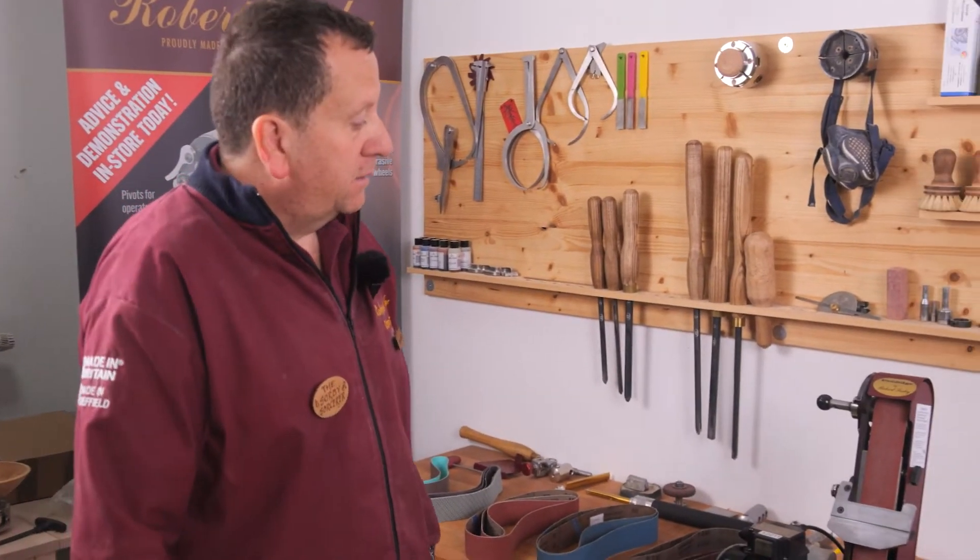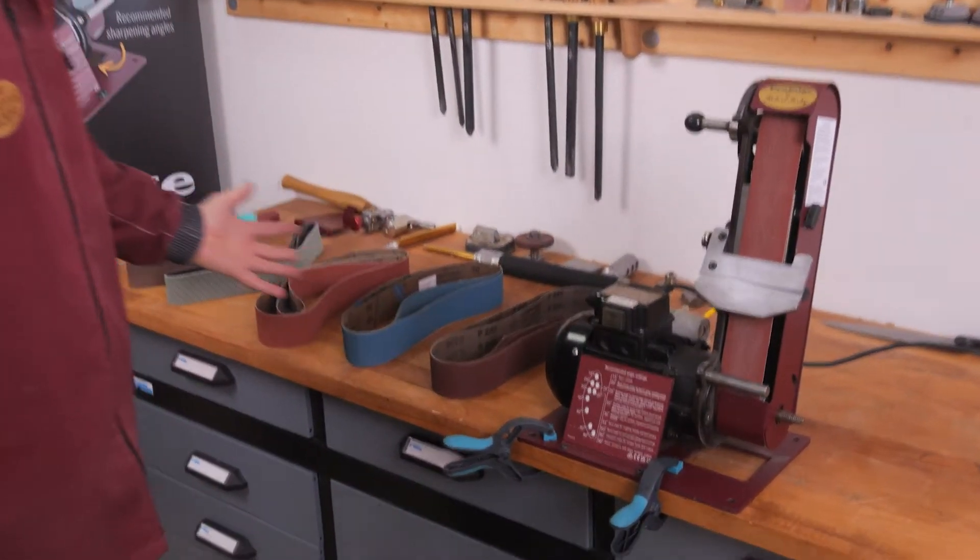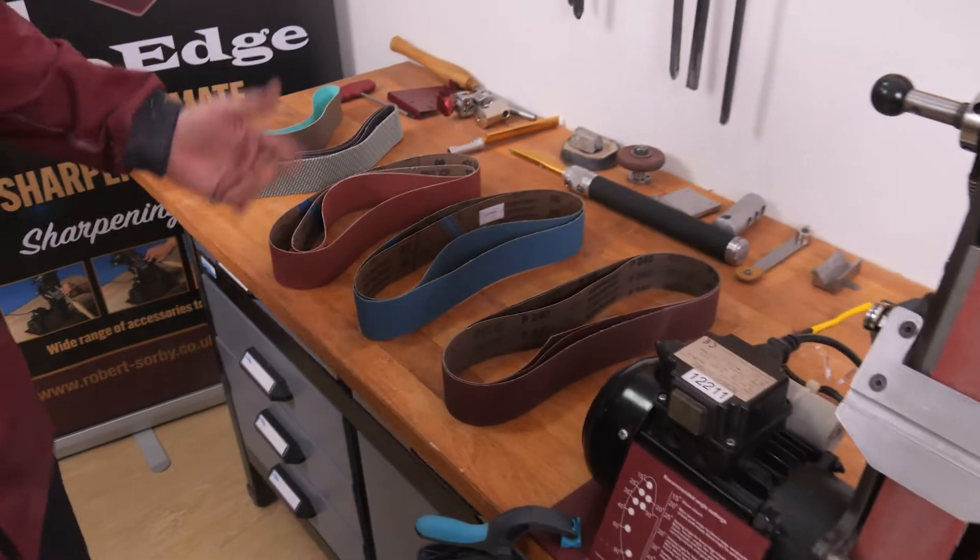Hello, in this presentation we're going to describe all the belts available for the Robert Sorby Pro Edge. We have a large range of belts for all different types of application.